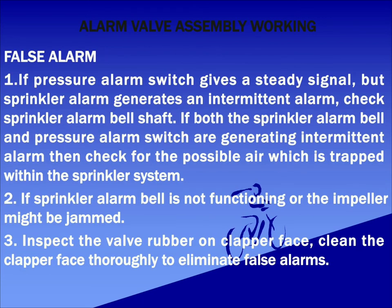Now let's see some false alarm conditions. If the pressure switch is giving a steady signal but the sprinkler alarm bell is giving an intermittent alarm, we need to check the alarm bell shaft. If both the sprinkler alarm and the bell are giving intermittent signals, then we need to check for possible trapped air within the sprinkler system. If the alarm is not working, the impeller may be jammed. Also, we need to check the clapper face rubber beadings to prevent false alarms.